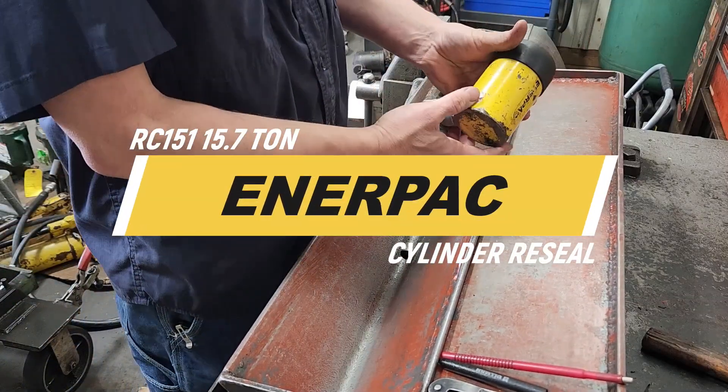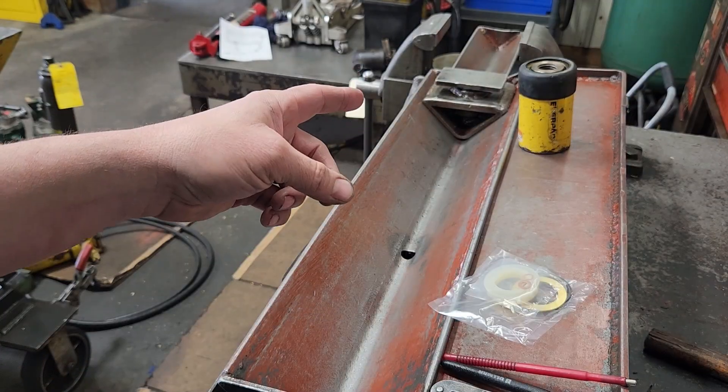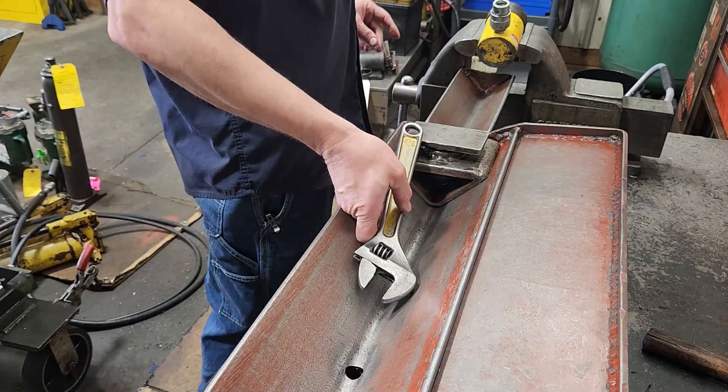What we have here is an Enerpac high-force RAM, model number RC151. For this cylinder, you will need seal kit RC15K1. We're going to do a reseal on this.